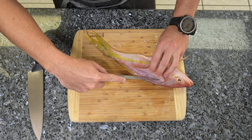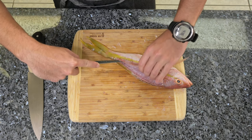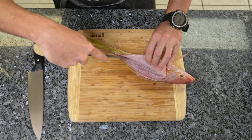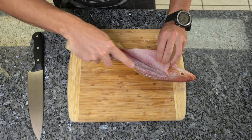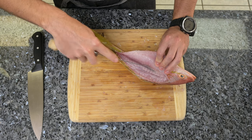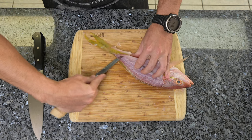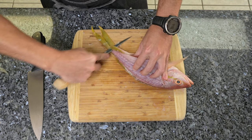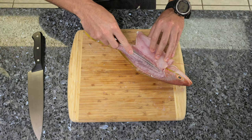With one hand, gently peel back the meat and then just kind of scrape along the bones. You'll feel the meat start separating from it. Once you reach the halfway point where the vertebrae is, this is the rib cage — you're going to just kind of scrape over and separate this, and the fillet will slowly start coming out.